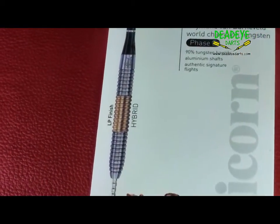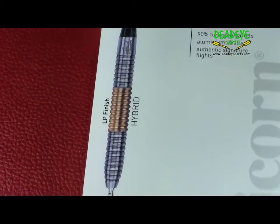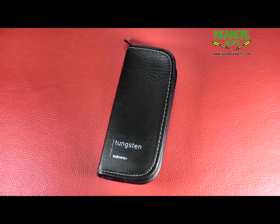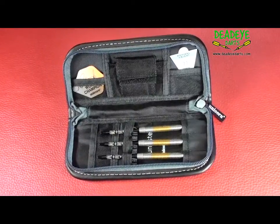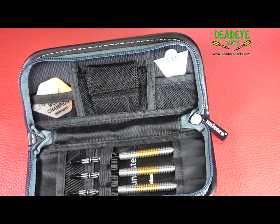The pack contains one set of guaranteed weight matched 90% tungsten barrels, one set of authentic signature flights, one set of aluminium shafts, and one luxury midi wallet.